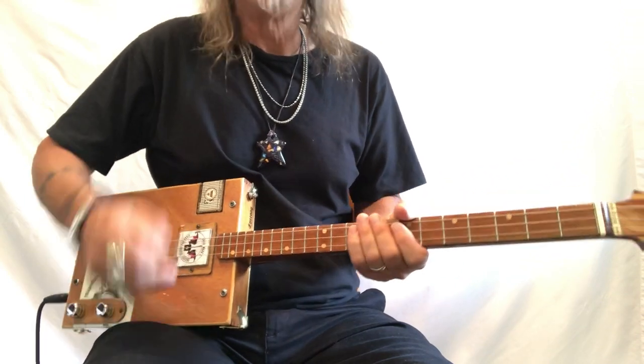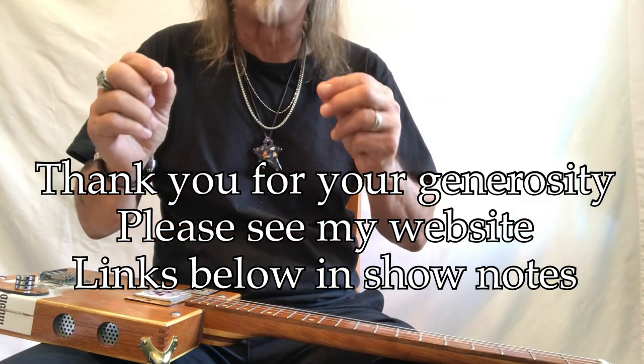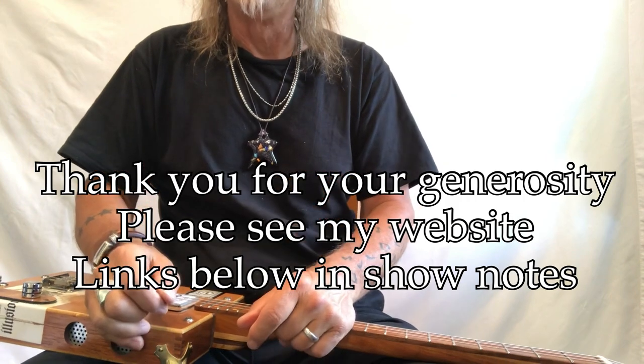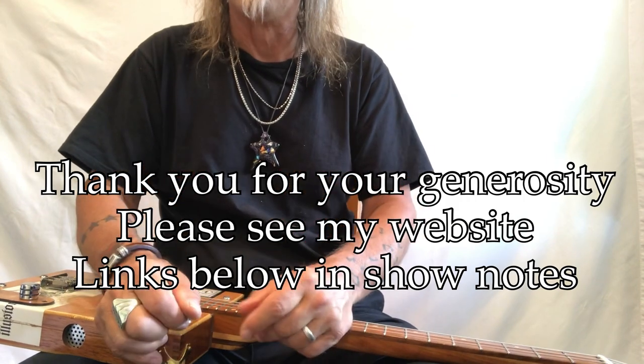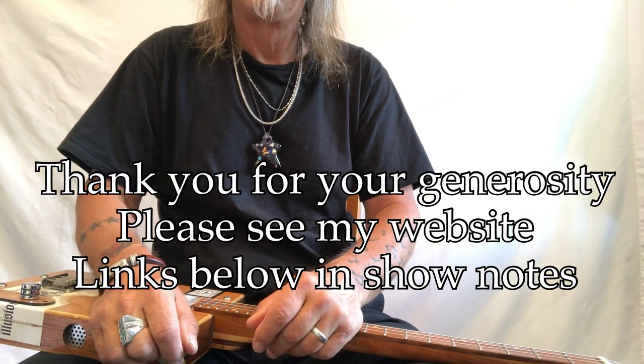That gets a really good tone out of that. Thank you so much for everything you do for me — I really do appreciate it. 'Stormtrooping' — great, great, great tune — and more lessons coming up on this channel. Thank you so much.